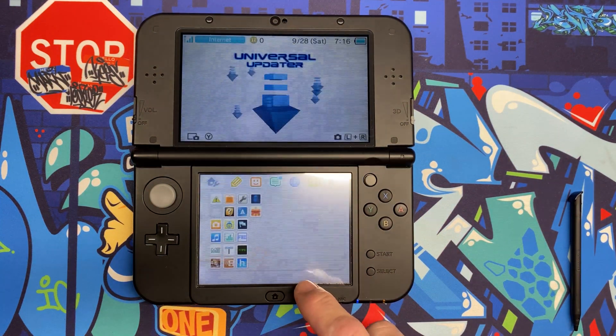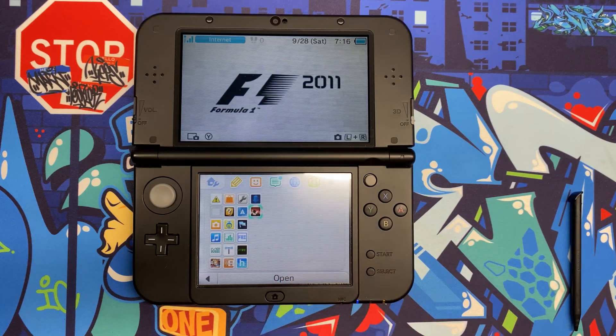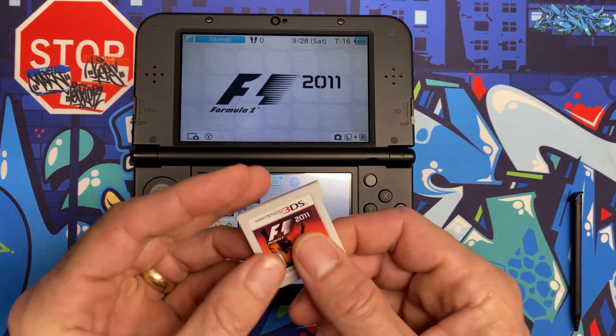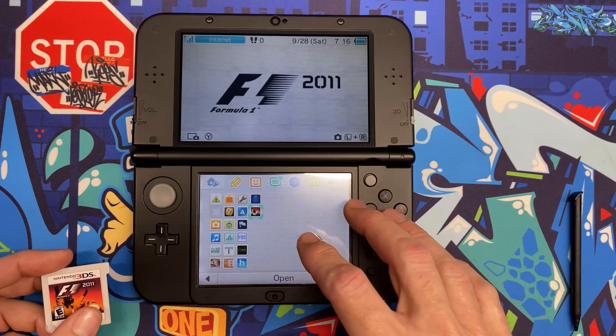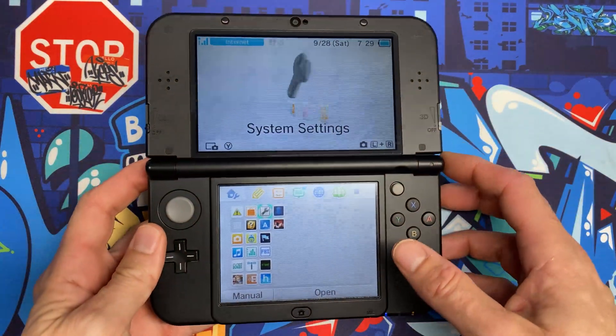Power back up and you can see new software has been added. Hit A to unwrap it and there's the F1 game — without the cartridge installed. The cartridge can go back in the box to preserve its quality. You can go through your entire game library, back it all up onto the micro SD, and have everything built into the console.